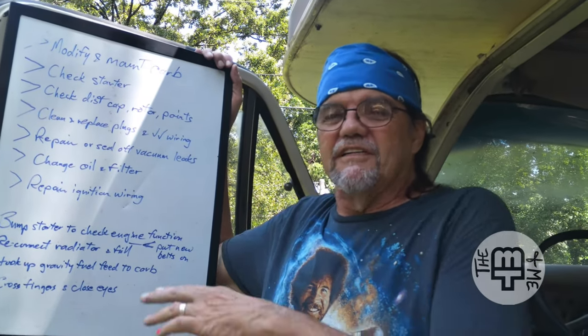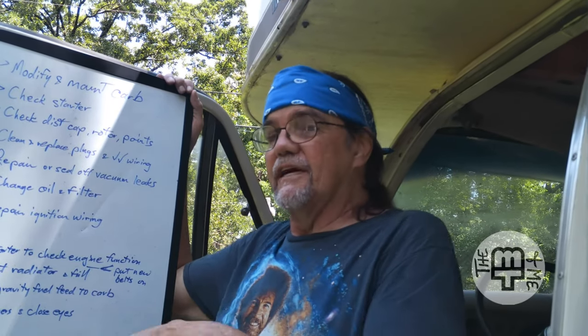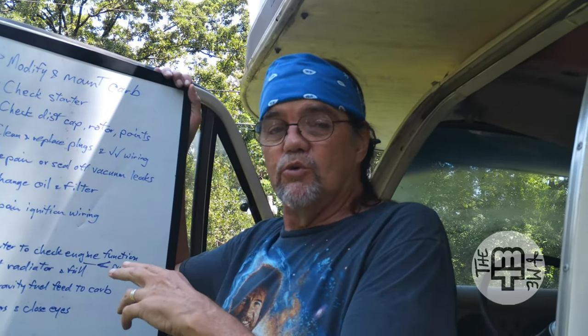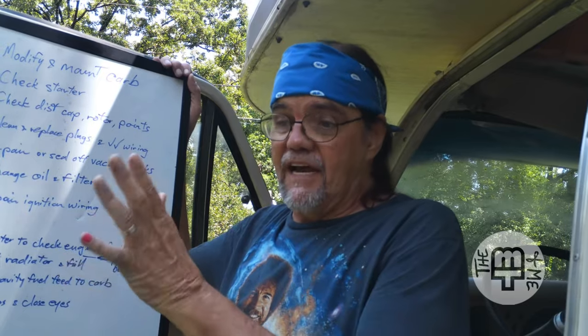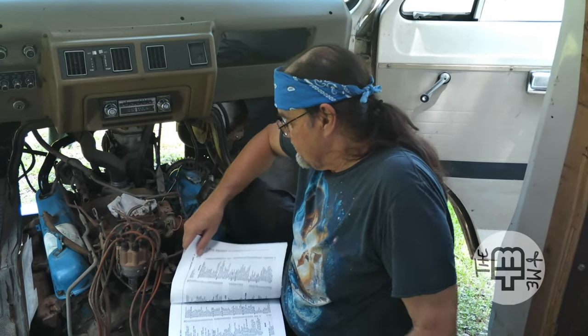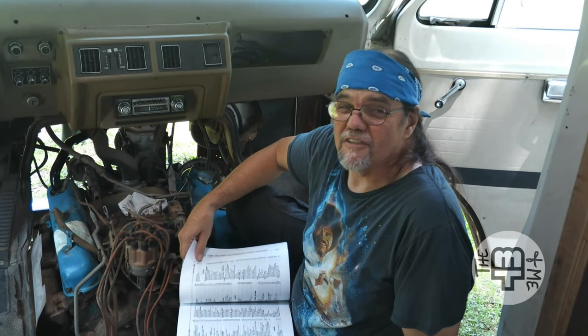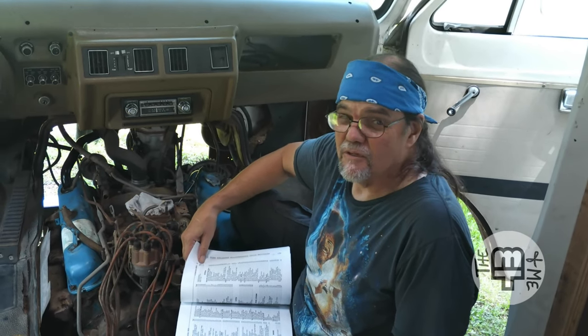Obviously I've got to get some stuff before I can do a lot of this. The plan today is to get started doing what I can do and start making a shopping list. One of the things I can do today is check the distributor, so that's where we're going to start and we'll see where it takes us.